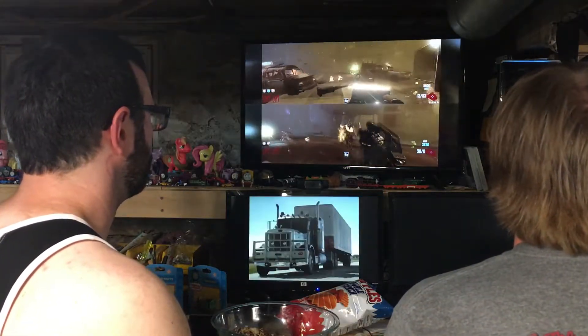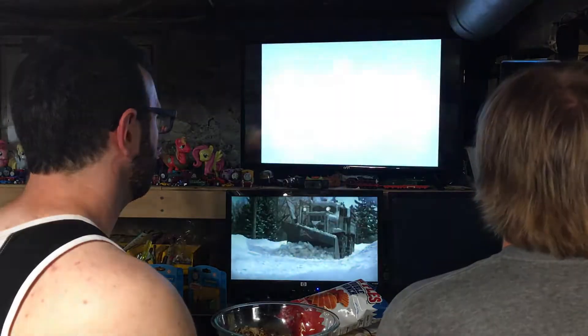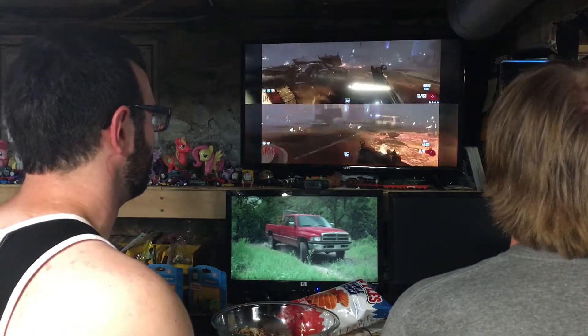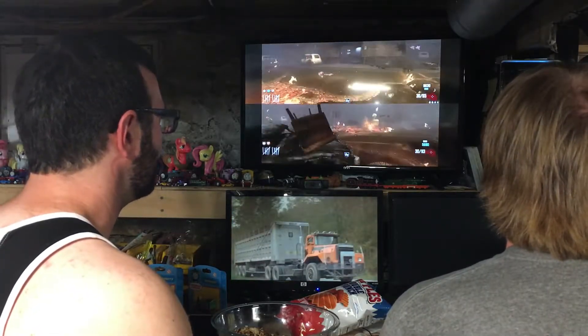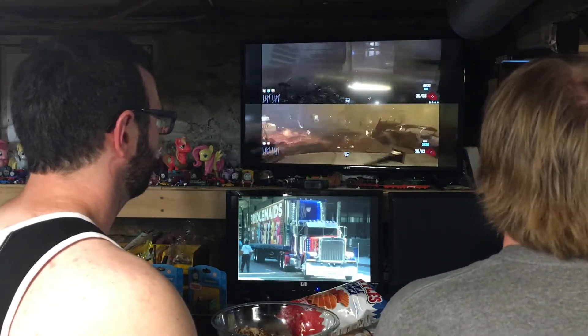Here's the double points — grab that. Now we're good. And here's another double point. Too bad they don't stack though. That'd be pretty cool if double points would stack on each other — so you'd get like quadruple points. I like getting the nuke when you got double points because it's 800 instantly.